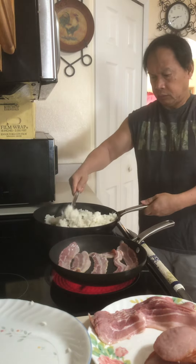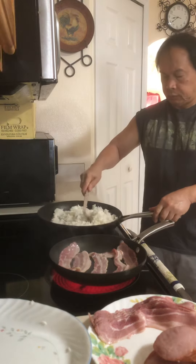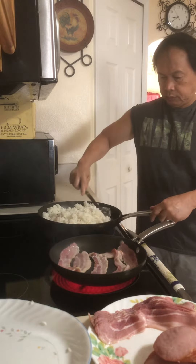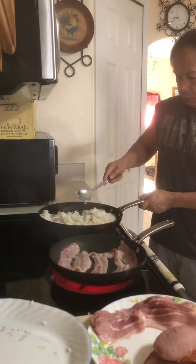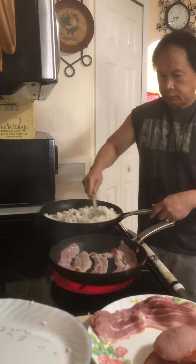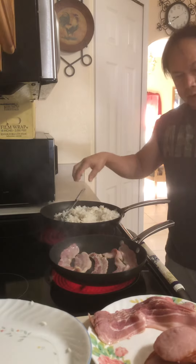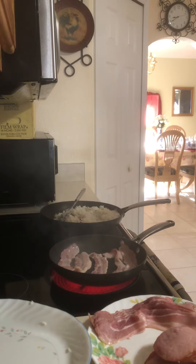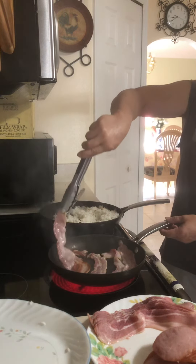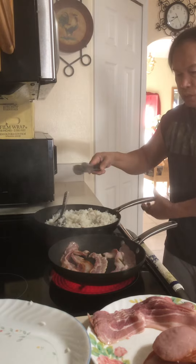I'm going to add the oil. Let's flip this first. The bacon will release its own fat, guys — it will get oily. So you don't need to add oil to the pan.